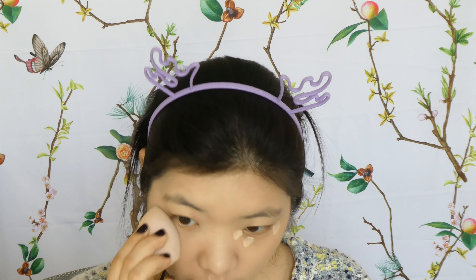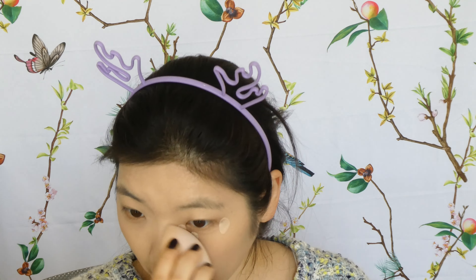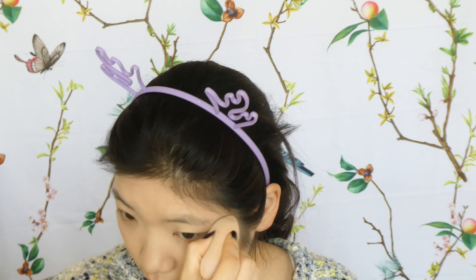Just three dots on each side gives nice coverage and lifts my under-eye appearance where I have a lot of dark circles. I really enjoy these two concealers — they're quite big bottles and very affordable. I used the residual around my T-zone just to slightly lighten the high points of my face.